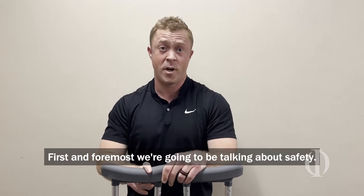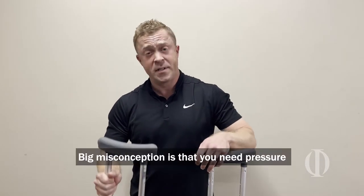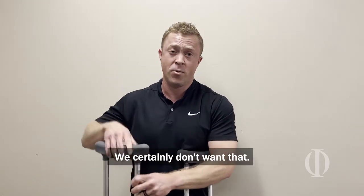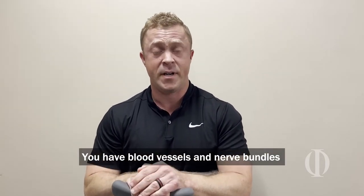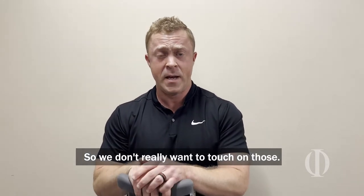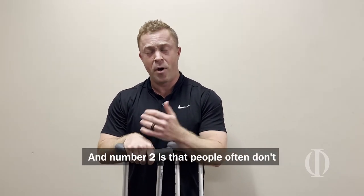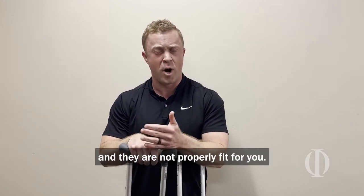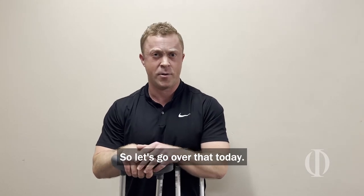First and foremost, we're going to talk about safety. A big misconception is that you need pressure in your armpit with the crutches for it to be stable — we certainly don't want that. You have blood vessels, muscles, and nerve bundles that run there and they're really important, so we don't want to touch on those. Number two is that people often don't get these from a medical office — you often see them from a friend or family member, and they're not properly fit for you. So let's go over that today.